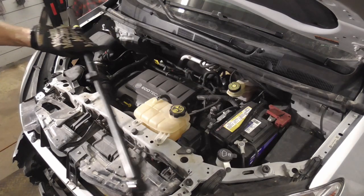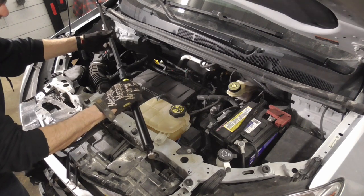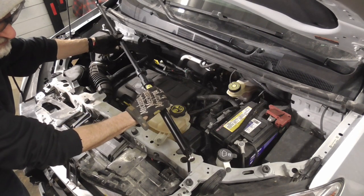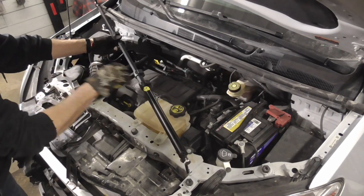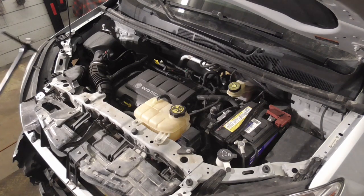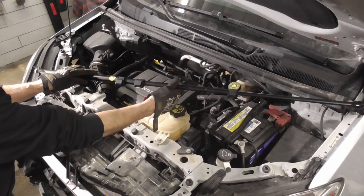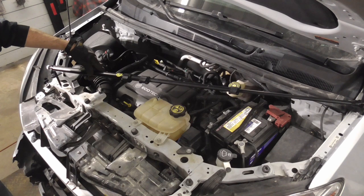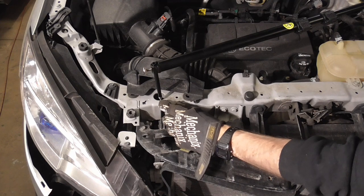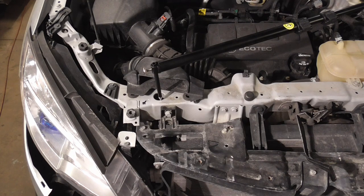Instead we'll use this telescoping tram gauge, put it on the bolt and go right to that point. Now when we go from there to here it needs to be the same. Put it on that bolt head and as you can see it's short by about two inches — let me give you a close-up shot of that. The point on the tram gauge should be right here but we're a couple inches short, so we have some squaring up to do.